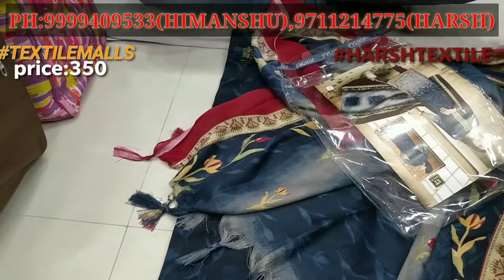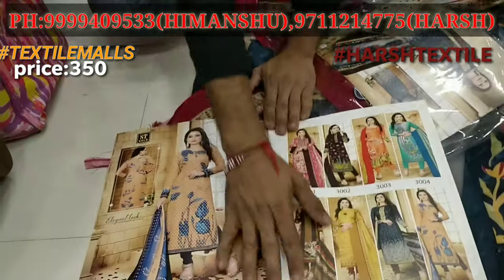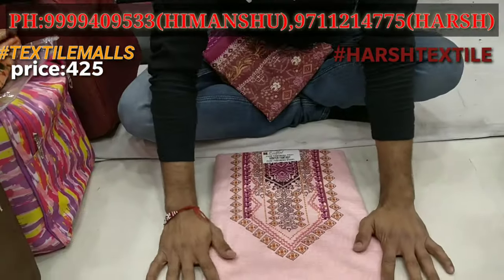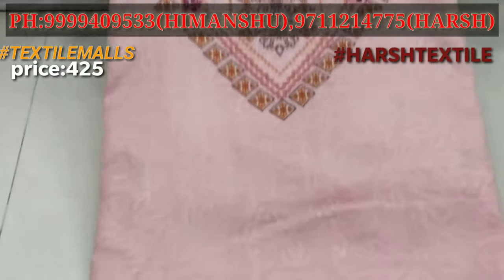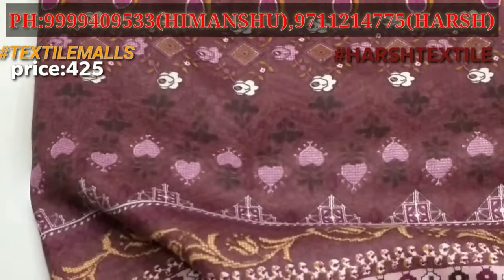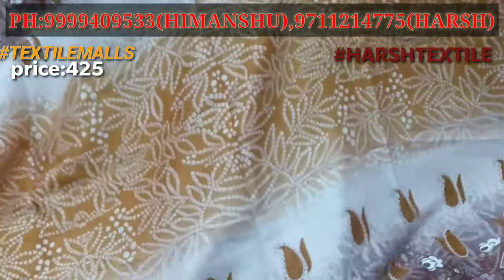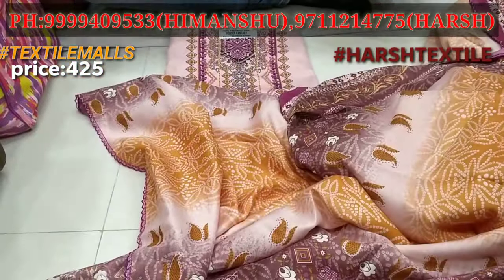You will get the full range with a print. You will get the full look. You will get the print with a pure Pashmina shawl. This suit will also be printed with a black paint. You will see a designer print on the neck in a double-shaded pattern, in a digital style. The shawl is full-size with digital print and four sides with designer lace in a color design.